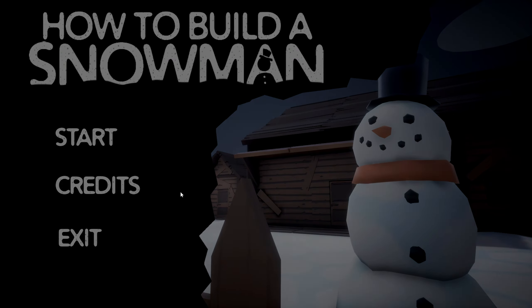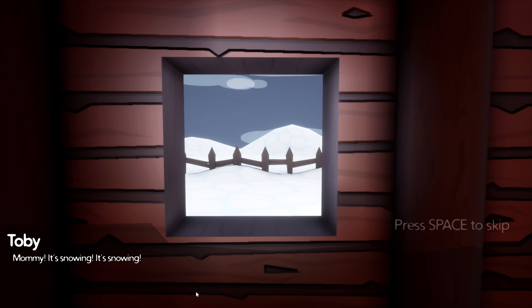Wait, I can't click on start. There we go — I have to click on the A. Mommy, it's snowing! It's snowing! What do you mean press space to escape? I don't want to skip this amazing dialogue. Do you mean like next sequel?